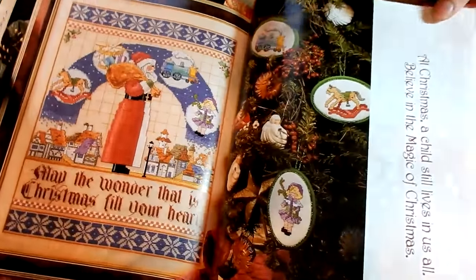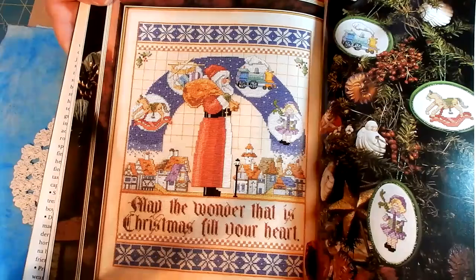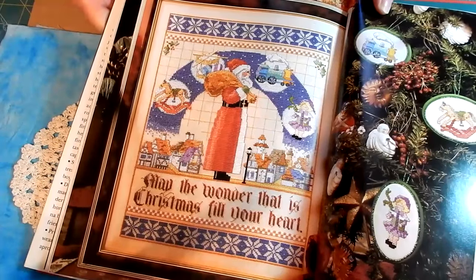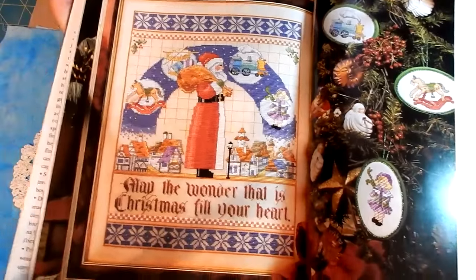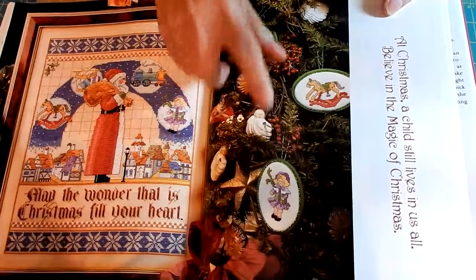And here is a Santa Claus sampler, which is really pretty. It says 'May the wonder that is Christmas fill your heart,' and that's beautiful. And then there's a bunch of little ornaments over here — a train, a hobby horse, and a doll.